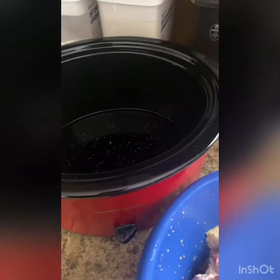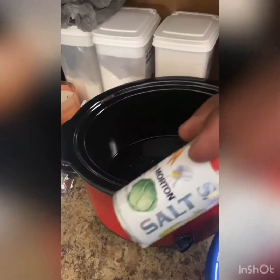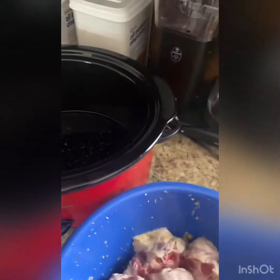I'm going to be cooking them in my crock pot, and I added a little black pepper, a little salt, and a cup of water. So I'm just going to let this all warm up before I put it in.